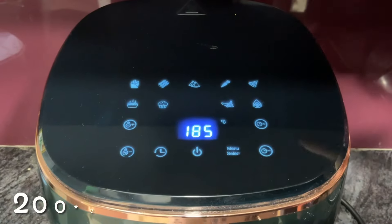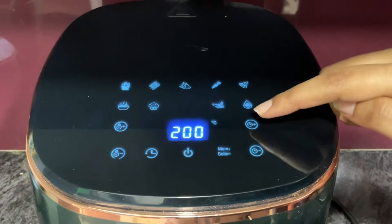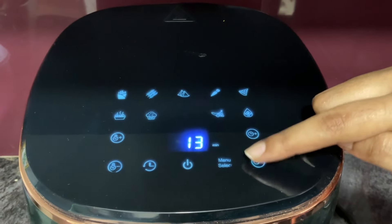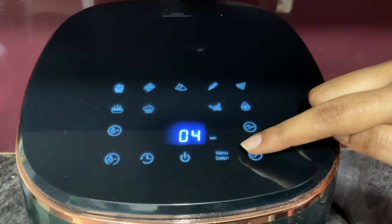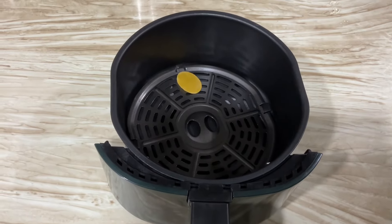I am ready to cook. It is very easy to cook. I will use an air fryer. Let's fry in the oil at 200 degrees Celsius or 400 degrees Fahrenheit. 1 minute preheat.